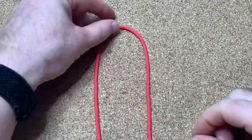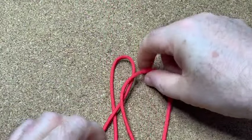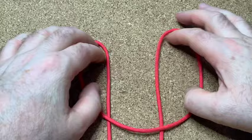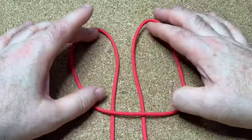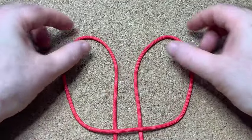Now this is the easiest bottle sling knot I've seen. First of all you make a bight like that. You get the top and fold it down on itself like this so you get bunny ears like that.